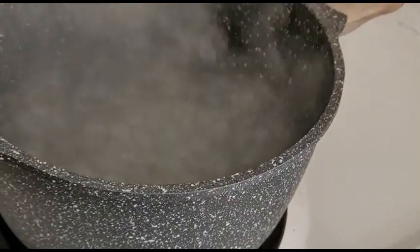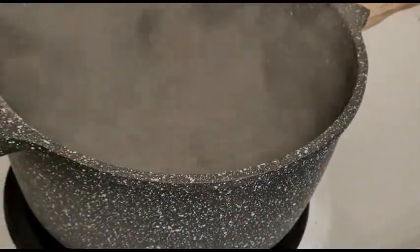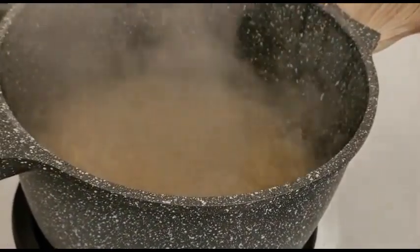While the macaroni is going to be boiling, if you would like, you can add your bacon and cut it up.